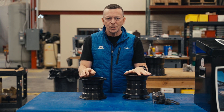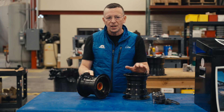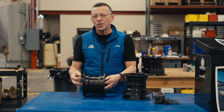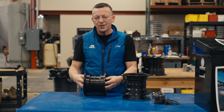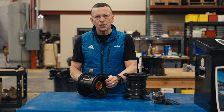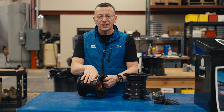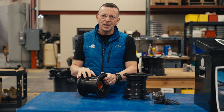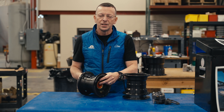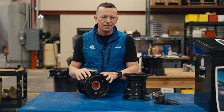Another thing that just came out is we achieved PMA for the 4076A nose wheel. This is the nose wheel you use with the Cessna heavy duty nose fork or the Airglass beefed-up heavy duty nose fork. Now you can use our 4076A wheel instead of the Cleveland wheel for those STCs, and that saves you money because our wheel is less expensive — about $100 less than the Cleveland price. That's now immediately available.